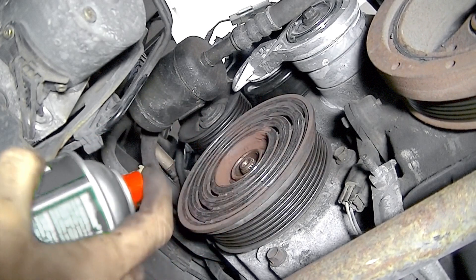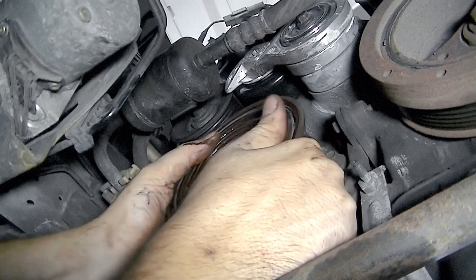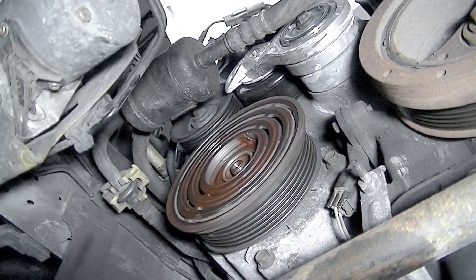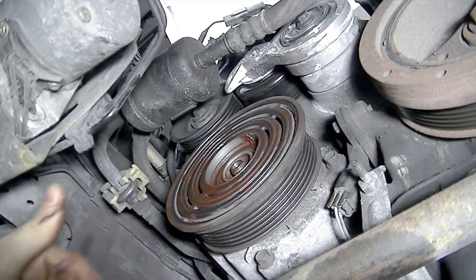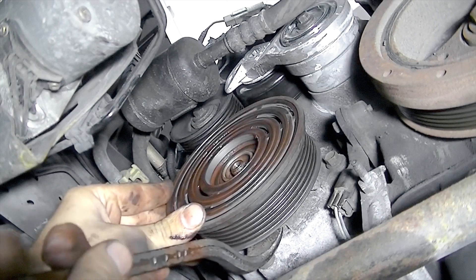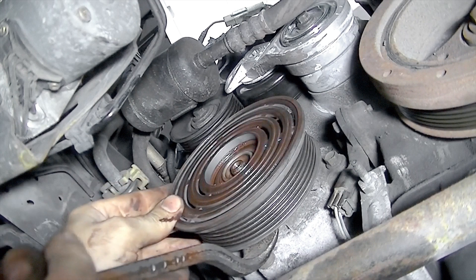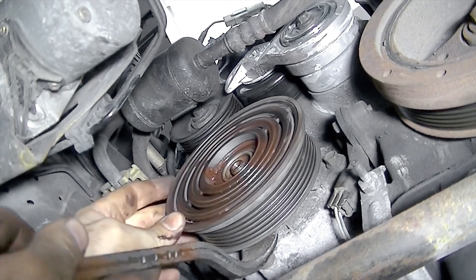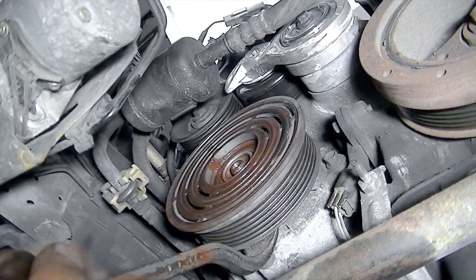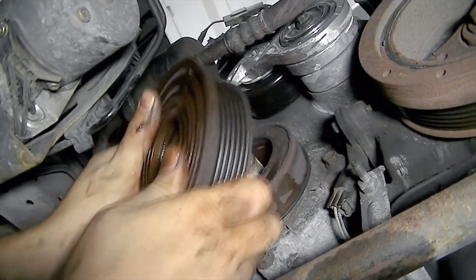Actually, first I'm going to try some brake cleaner to see if I can clean this off. Still cannot budge it. So what we're going to do next — I know I usually advise against this, but in this case we don't have much of a choice — we're going to wedge this pry bar behind it and slightly pull on it, then rotate, pull on it, rotate, pull on it. That way it's not binding and it's your best chance of getting it to come out evenly. Finally — we got it.